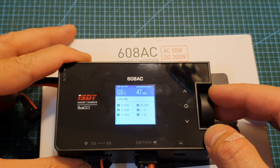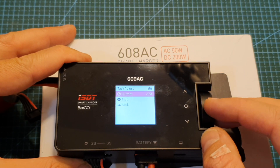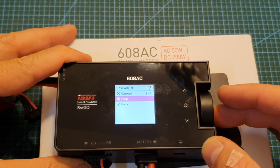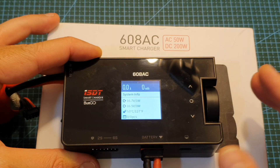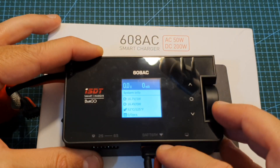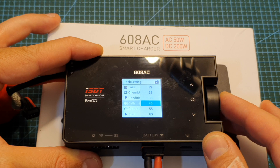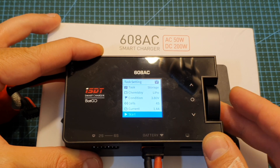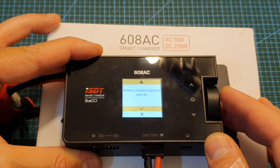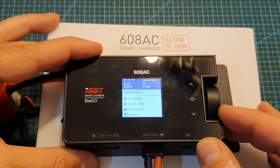While a battery is charging you can adjust the charging current by clicking the dial and modifying the settings, or stop the charging procedure. It is also possible to charge a battery using only the XT60 connector without the balance plug — just make sure to select the correct number of cells. After pressing start it will prompt you that balancing is skipped, and then the battery will charge.